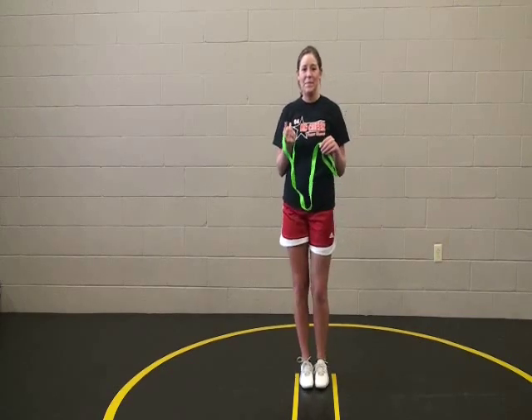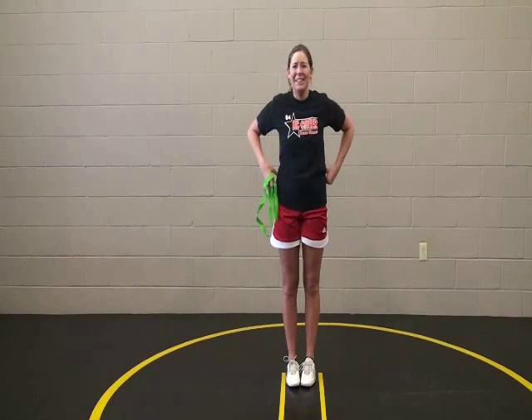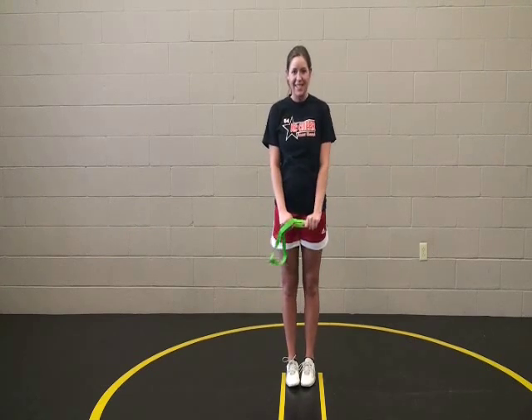A lot of times if you're trying to do a scorpion or you're trying to do a herky, you're trying to get that leg up there. If you haven't properly stretched out, sometimes you have a tendency to grab that foot and pull it up, and that can lead to an injury. We want to help you stretch this out, and we're going to show you a couple things.